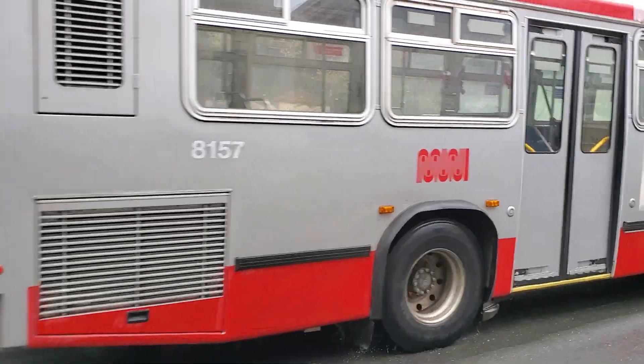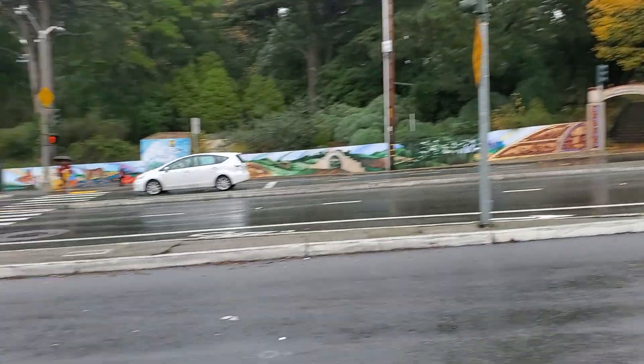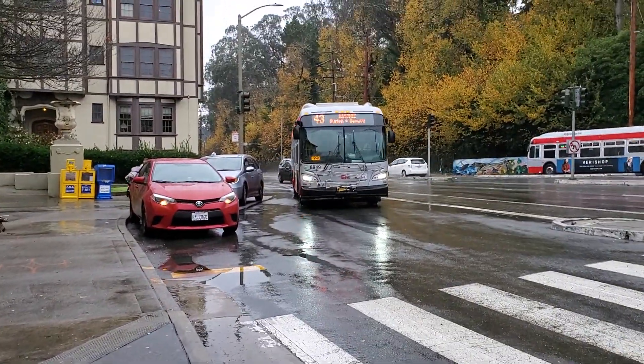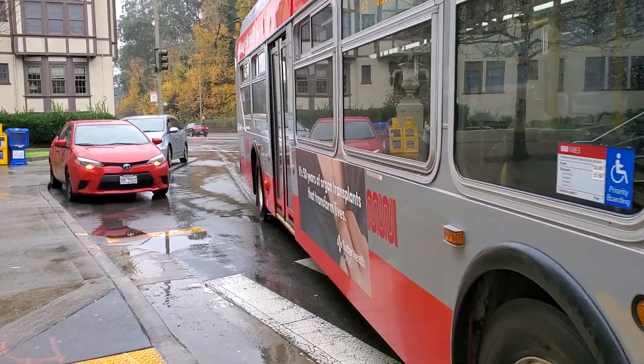Wow, we got the Neoplan — oh, but it's not leaving. 8523 and 8949. Alright, it's gonna come here soon — 8630, the rear door retrofit unit.